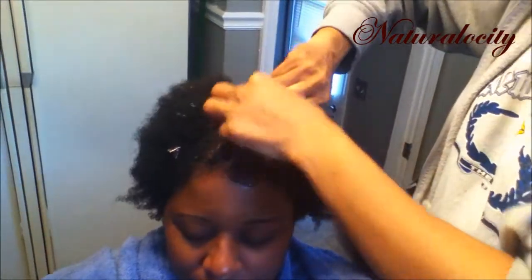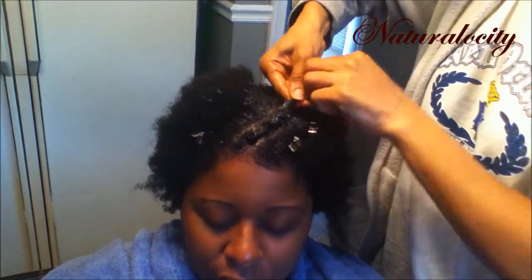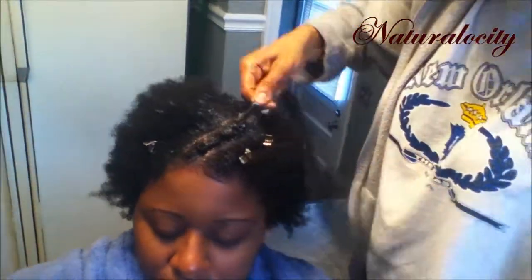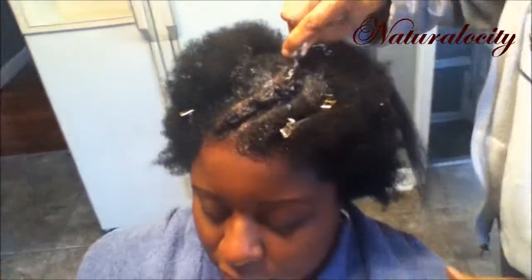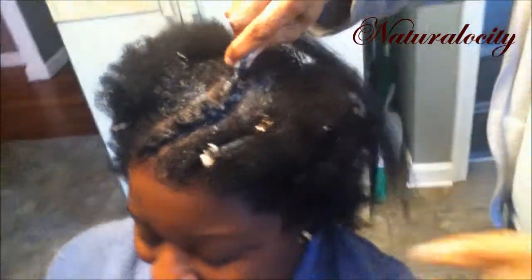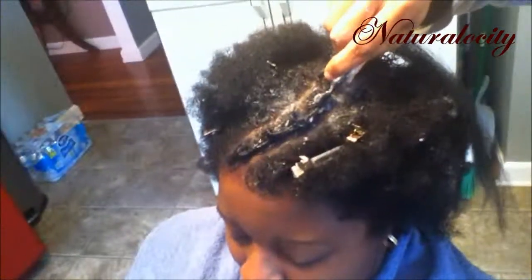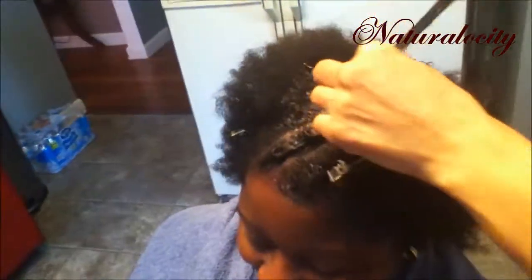The same technique follows suit. You make an original part angled to whichever direction you want. For mine, it's going in the middle of my head because that's where the twisted ball is going to be. Then you make boxes — more parts — and as you're twisting the hair around, you're just gathering it. When she stops in the back, all she's going to do is put a metal clip on it to secure it, because I'm going to have to sit underneath the hair dryer. I sat underneath the hair dryer for 30 minutes to dry my hair — it was about 90% dry — and I let it air dry the rest of the way.